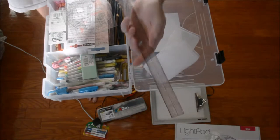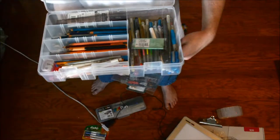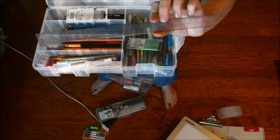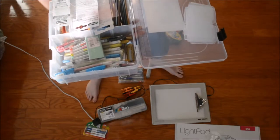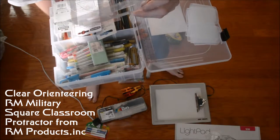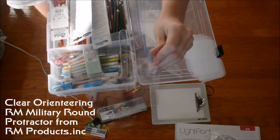I have in here a ruler which has all these grids on it — it's a 12-inch ruler. Clear ruler with a nice grid system and it's thin. Then I have other rulers that you can get usually at your map section, so you can get straight lines.